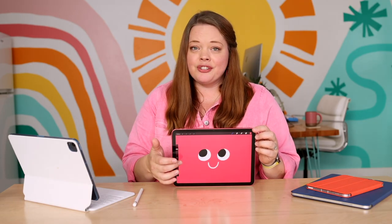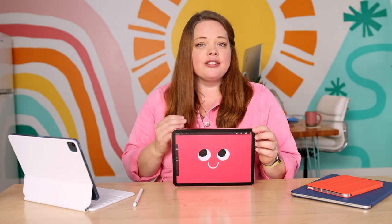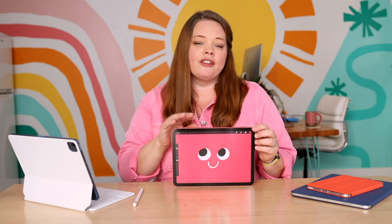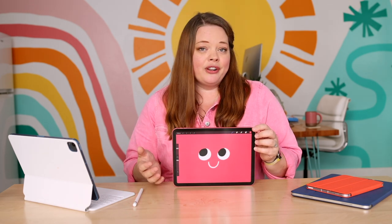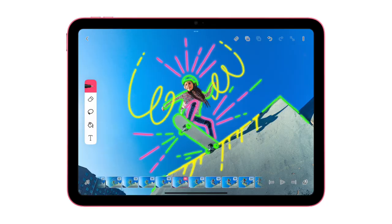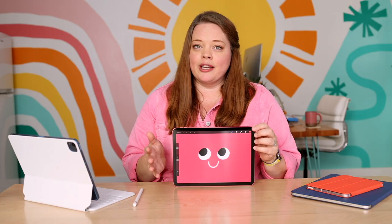This iPad has a larger screen size in roughly the same footprint, which is a nice upgrade. It also has the Liquid Retina display, which basically just means that it has a higher pixel density. So if you're upgrading from an older generation of this particular model, you will have a noticeable difference — crisper, clearer, more vibrant colors when you're working in Procreate.